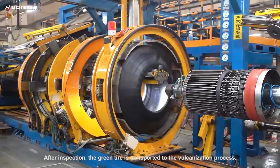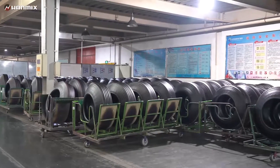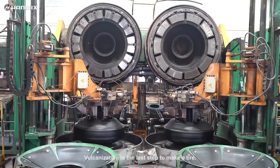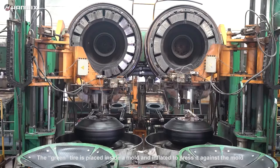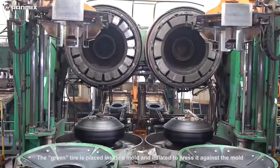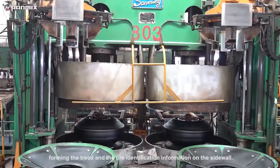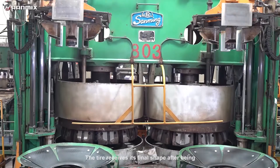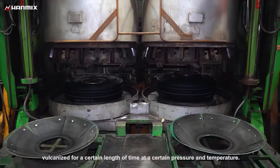After inspection, the green tire is transported to the vulcanization process. Vulcanization is the last step to make a tire. The green tire is placed inside the mold and inflated to press it against the mold, forming the tread and the tire identification information on the sidewall. The tire receives its final shape after being vulcanized for a certain length of time at a certain pressure and temperature.